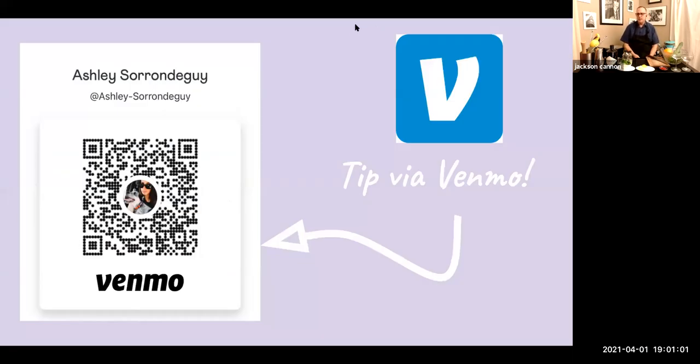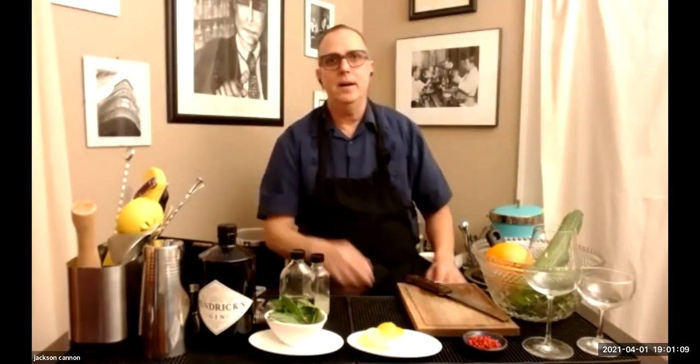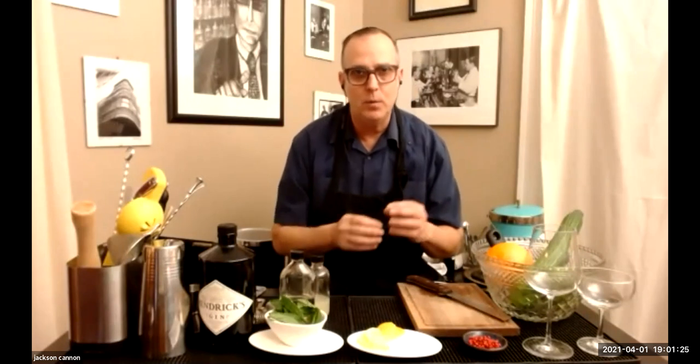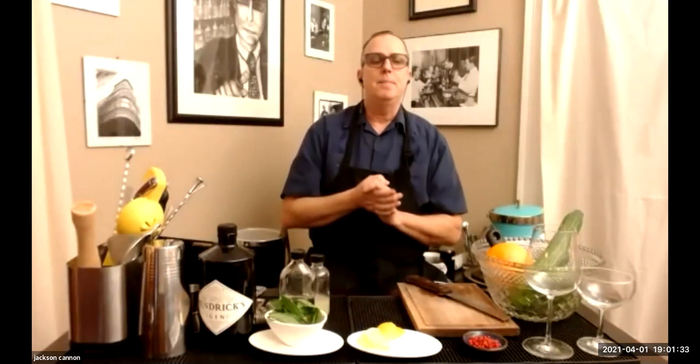Let's start talking about what you need. I've got this great bottle of Hendrick's Gin, our sponsor for tonight. To make the ritual gin and tonic, besides the Hendrick's gin, I'm going to use a little bit of lemon, some cucumber, and if you have other favorites you like to work with — peppercorns, I've got some pink peppercorns, mint or other herbs.